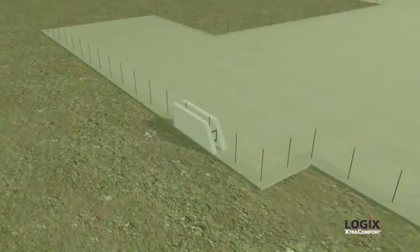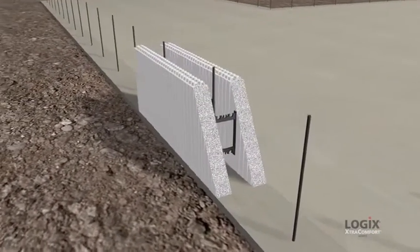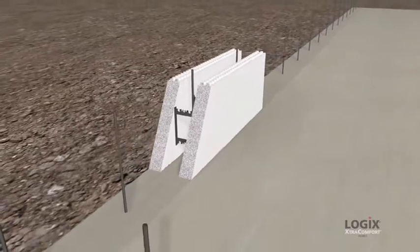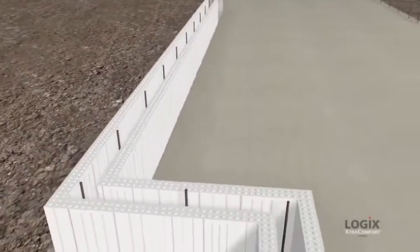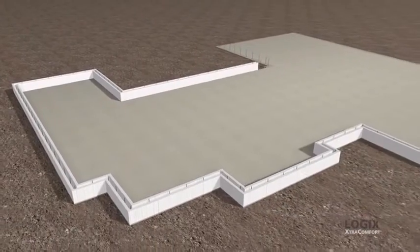The Logix wall system is actually extremely simple, beginning with the hollow expanded polystyrene Logix blocks. Logix blocks stack together like Lego. Steel reinforcement bars are placed inside and concrete is poured into the hollow, sandwiched between the thick foam panels.